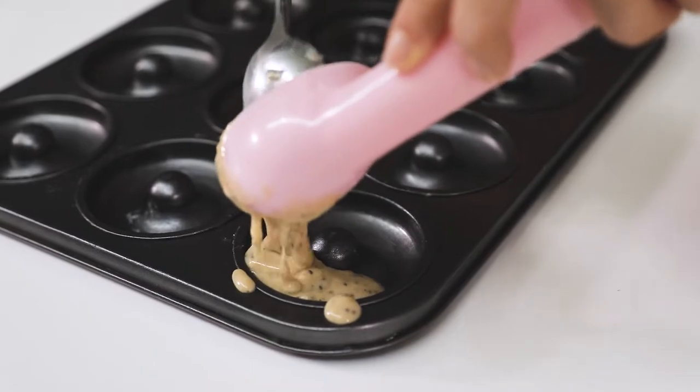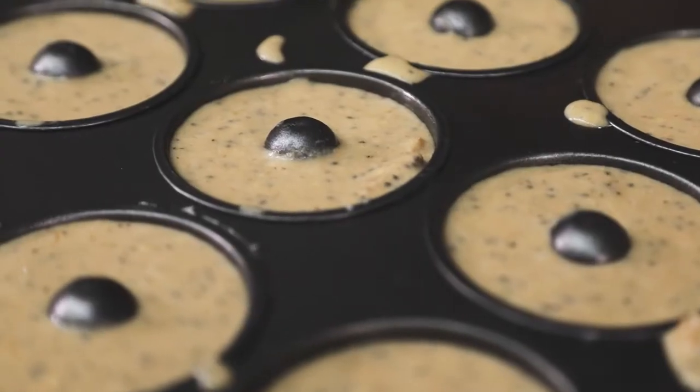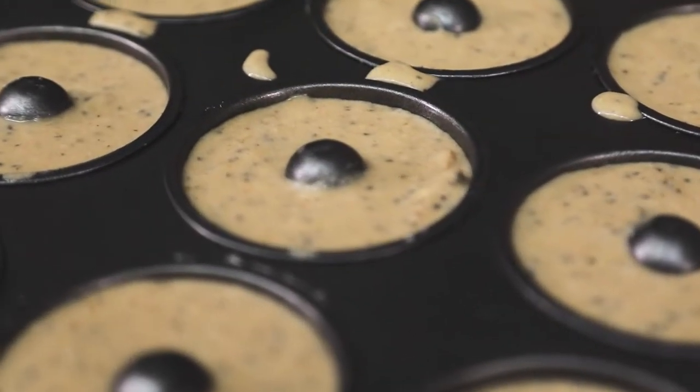Once they've cooled and I've taken them out of the oven, I'm going to drizzle them in some pan of chocolate cashew caramel.